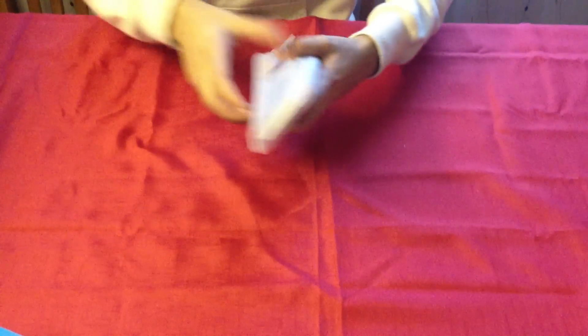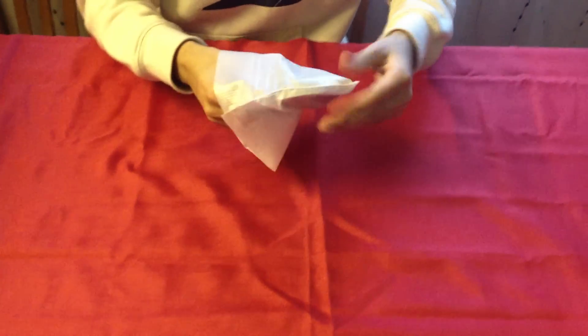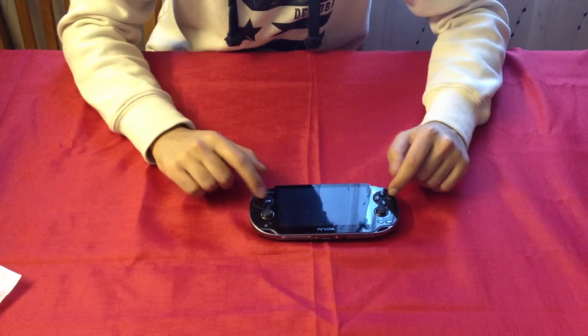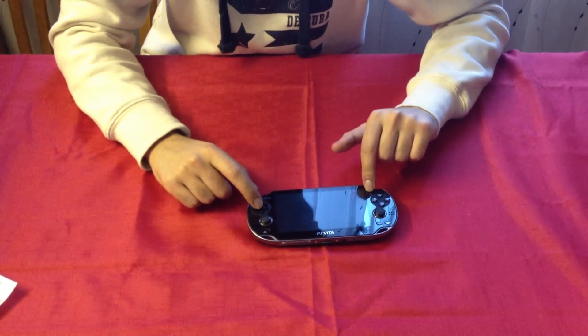Get rid of that. Right. The PS Vita. Here it is. As you can see, two analog sticks. Start and select buttons. D-pad. Triangle. You've got your camera there.